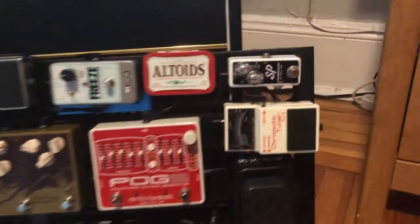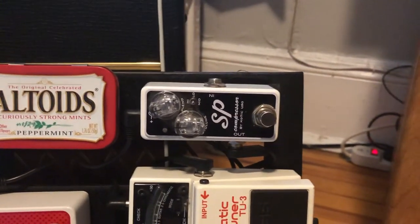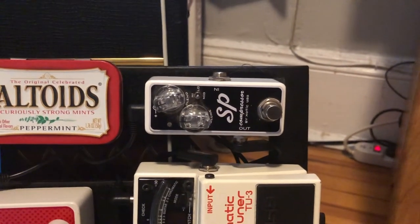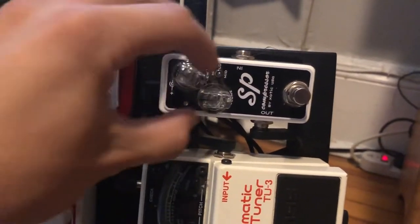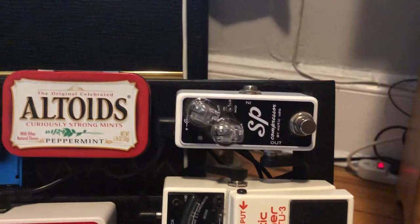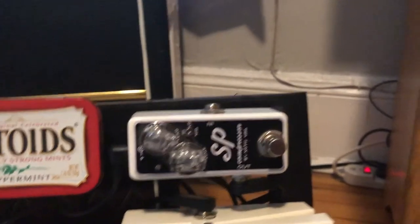To start, we have the SP Compressor. I didn't really need a crazy compressor — I was thinking about the Keeley — but I just needed a compressor to do its job during the cleans. I always pretty much keep it on with maybe a little bit more compression and never really boost it too much. I like the volume where it is because I just want it clean. That's number one in the chain.